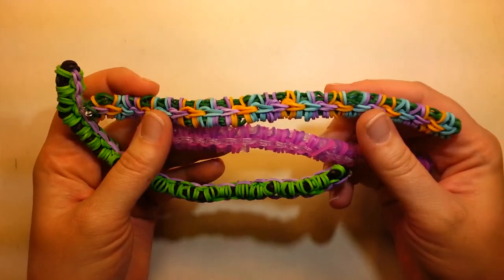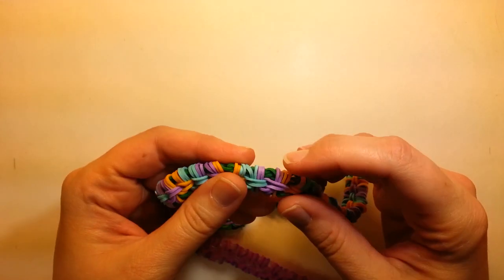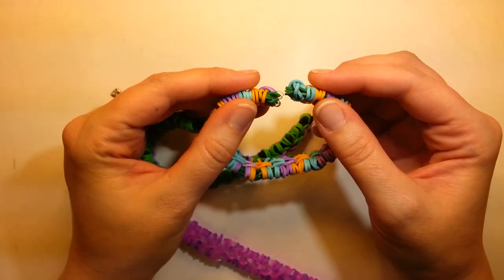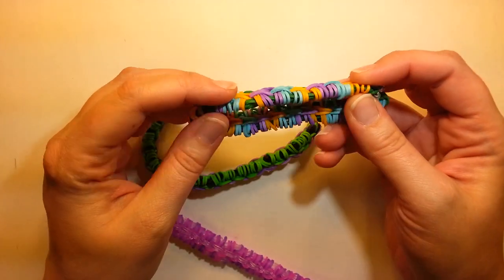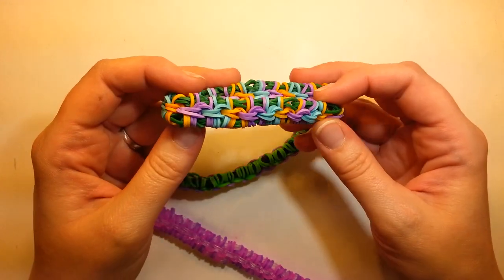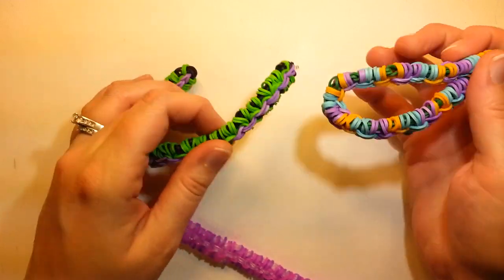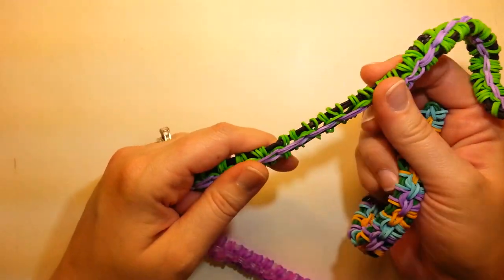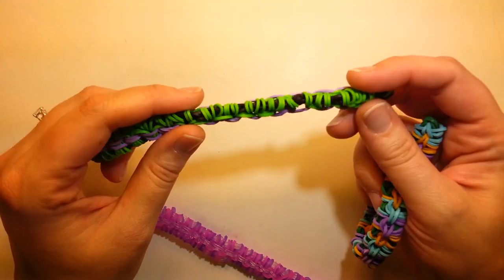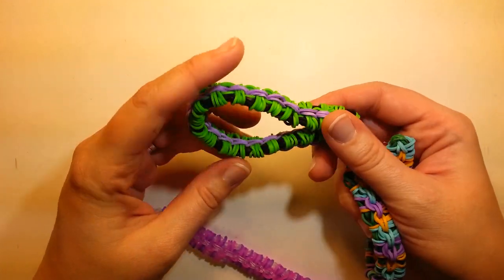Hi everybody, it's Ellen. I have another tutorial for you, and this time it is going to be for my mini wraparound bracelet. I have the larger version, but I think this one is just cute. It is a two loom long bracelet, if you have one loom that length. It's pretty easy to make. Extending it isn't that difficult, so I'll show you how to do that as well.